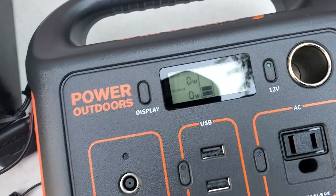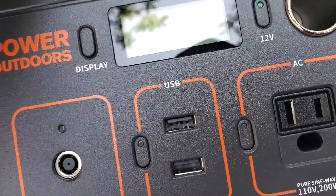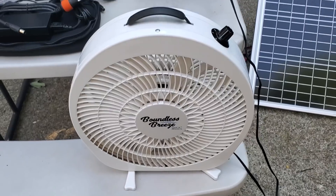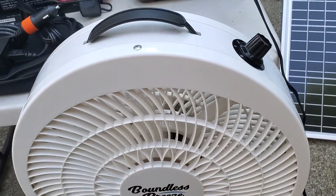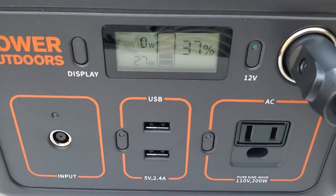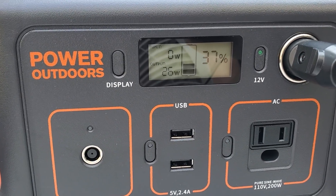Turning it on for the first time — it's showing 37% charge out of the box, which is interesting. I got out a 12-volt fan just to run as a test subject. It's working, and the Jackery's little indicator is showing it's using 27 watts — pretty cool.